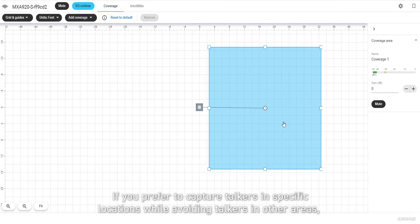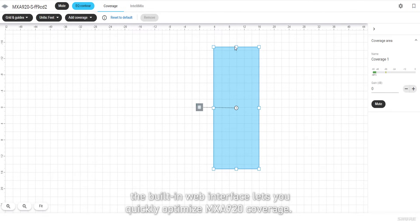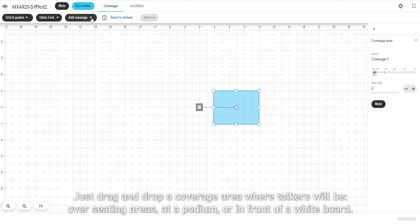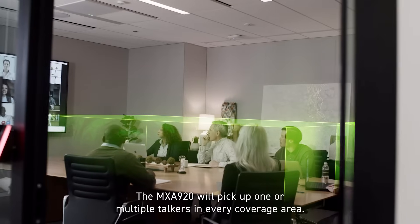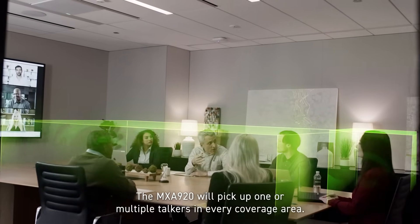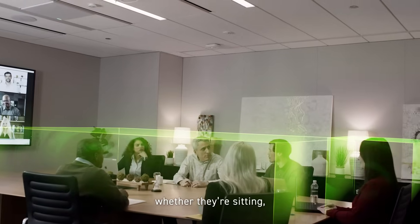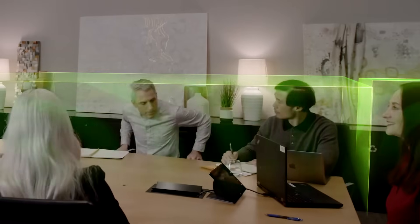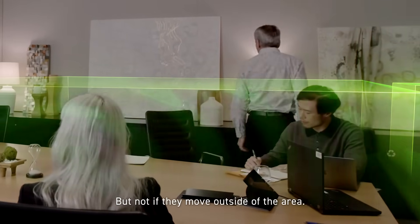If you prefer to capture talkers in specific locations while avoiding talkers in other areas, the built-in web interface lets you quickly optimize MXA920 coverage. You can define up to eight coverage areas — just drag and drop a coverage area where talkers will be: over seating areas, at a podium, or in front of a whiteboard. The MXA920 will pick up one or multiple talkers in every coverage area, whether they're sitting, standing, or moving around, but not if they move outside of the area.